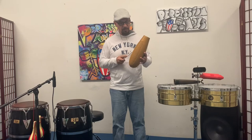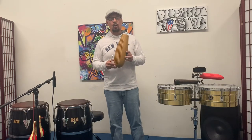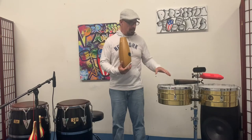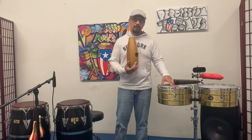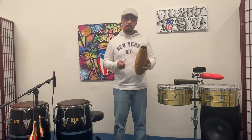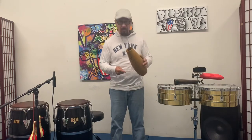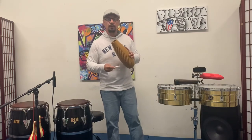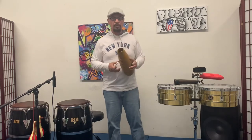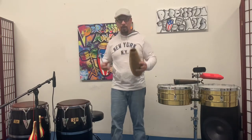This instrument and the maracas are very important in a smaller group setting — what they call a conjunto. A conjunto nine times out of ten does not bring timbal; it just brings conga, bongo, maracas, and guiro. So the guiro can take the place of timbal. You can actually play the cascara like you would on a timbal. So if you don't have a timbal, that singer up there can kind of do that to fill in the whole percussion sound.